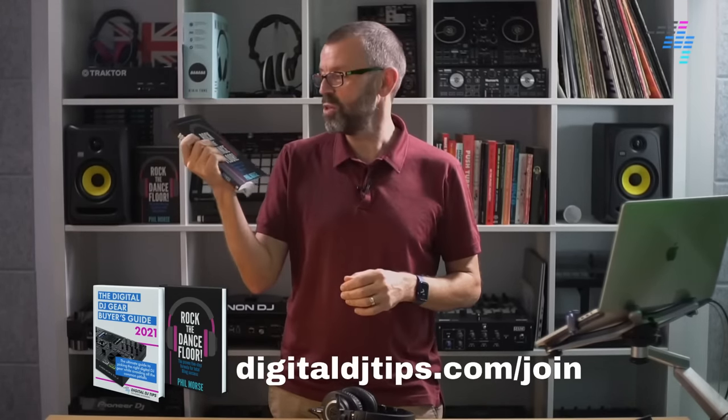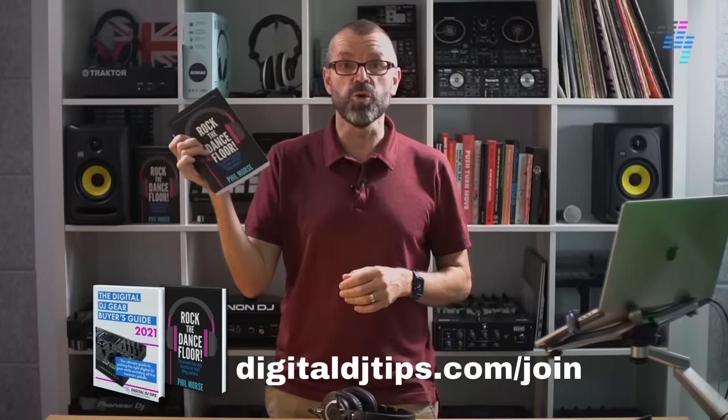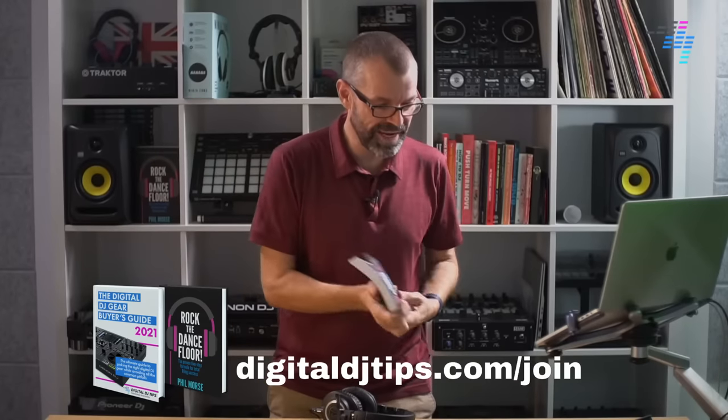We'll give you a copy of our book, which is the number one selling guide on Amazon on how to DJ, just for joining us. And it's free to join. So come on, digitaldjtips.com/join — become our latest member.